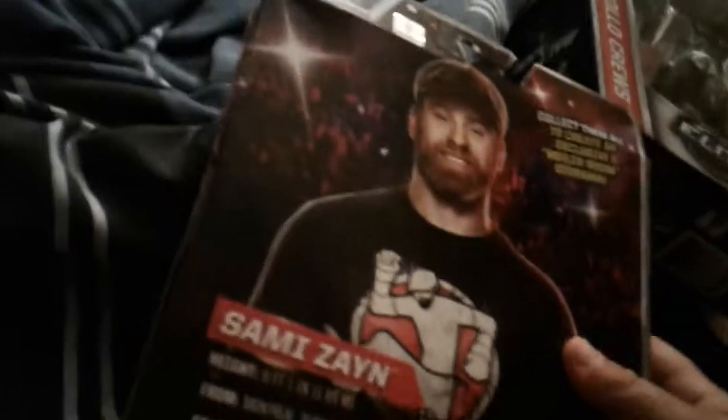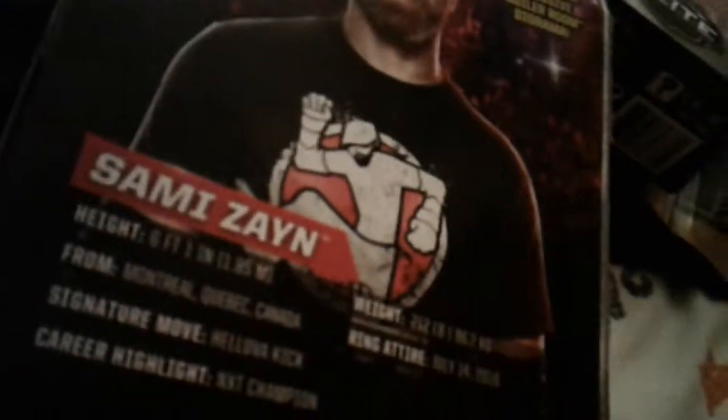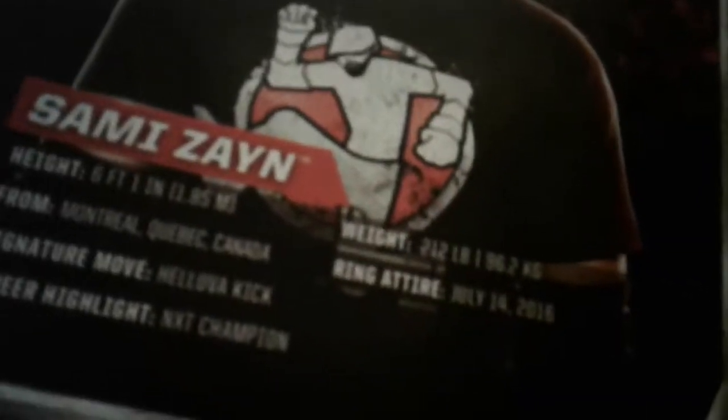Really cool — Daniel Bryan, you're the best wrestler in my opinion. My top wrestlers are Daniel Bryan, Roman Reigns, Seth Rollins, Finn Balor, Shane McMahon, Triple H, and Mr. McMahon. Sami Zayn stands 6'1" and weighs 212 pounds, from Montreal, Quebec, Canada. His ring debut was July 14, 2016. His finisher is the Helluva Kick. Career highlights include being NXT Champion and probably Intercontinental Champion.